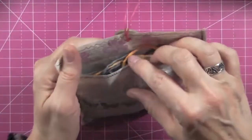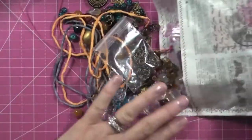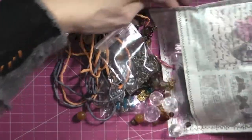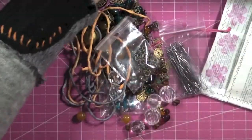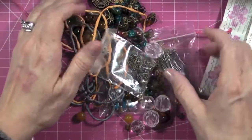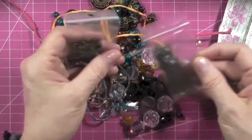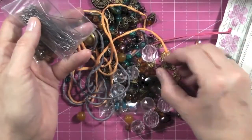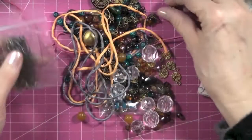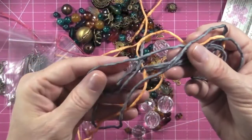I thought it was the greatest idea ever, and she also included a few baubles — stuff to make jewelry. There are jump rings and hat pins, bead caps, and what looks like silk cord for making jewelry.